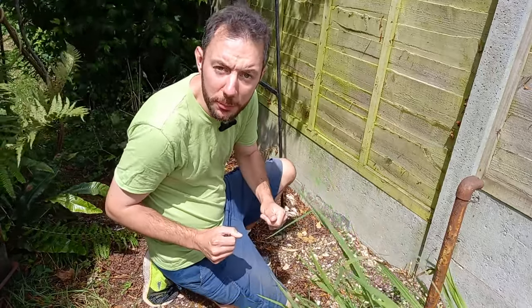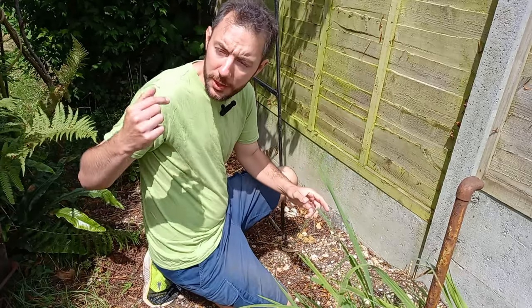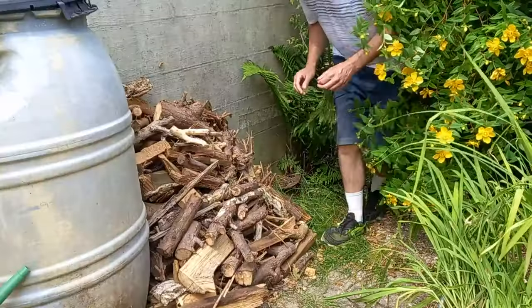Well hi everybody and welcome back to Not Another Bonsai Channel. You might remember that when I last did the walk past the shed — there's a few videos back — it was back in the video where I divided up the hebe's clamp.